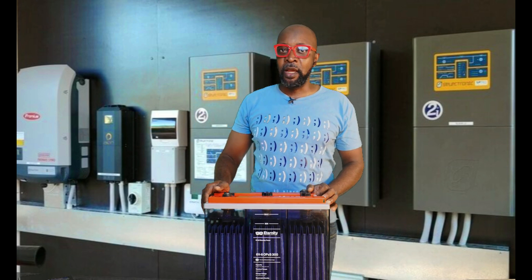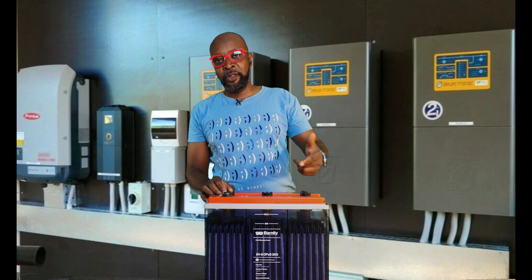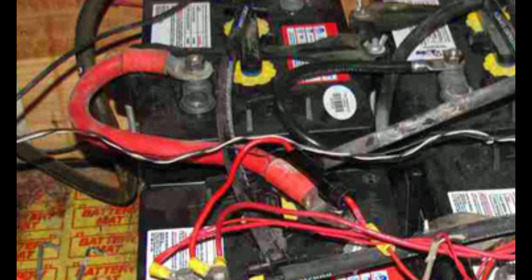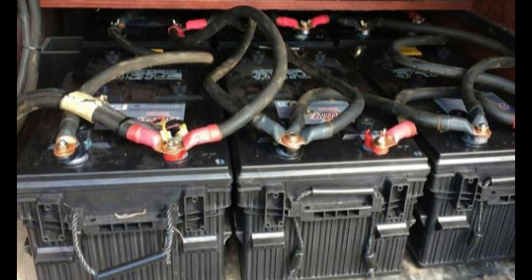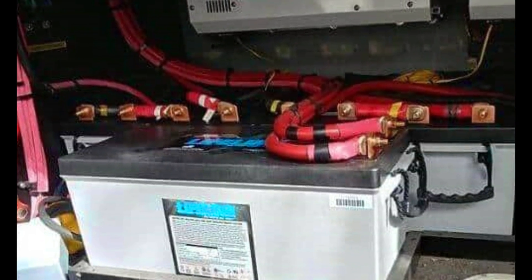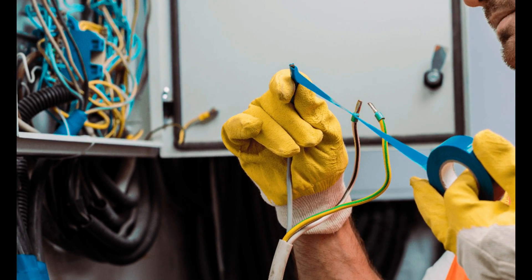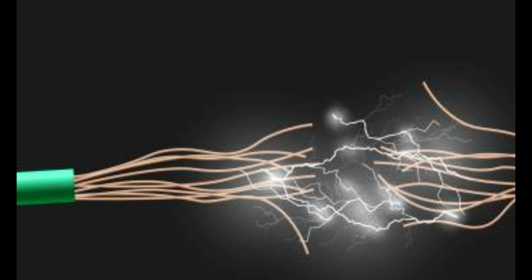Number five: always ensure that all the wires are properly insulated. You're going to have a lot of wires running from one terminal to the other — from the negative to the positive terminal, and the loops going from one battery to the other, depending on whether you're connecting in series or parallel. It's important that every part of the wire where the naked wire is exposed is insulated with black tape to ensure you do not encounter a short circuit. A short circuit is essentially when the negative and the positive terminals touch together — the batteries don't like that.